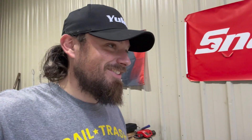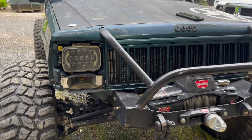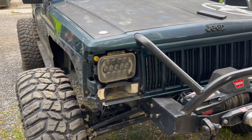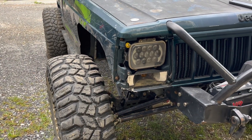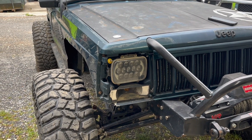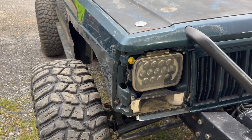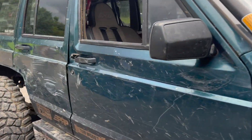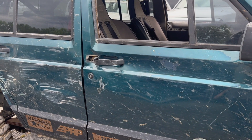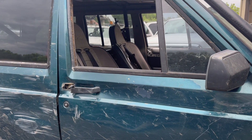Probably did some of the hardest trails I've ever done in that Jeep — you can tell she's looking a little tattered. The front end damage was my buddy Brett — he drove over my tire and caught the front corner of the Jeep, pretty much totaled it. The door got hit on a tree and the door handle broken somewhere in the 50s at AOP, but I got up the trail.